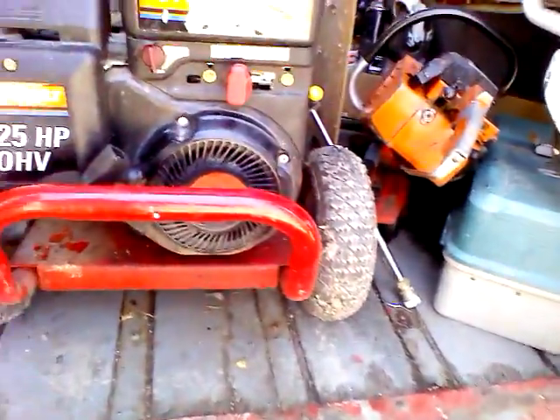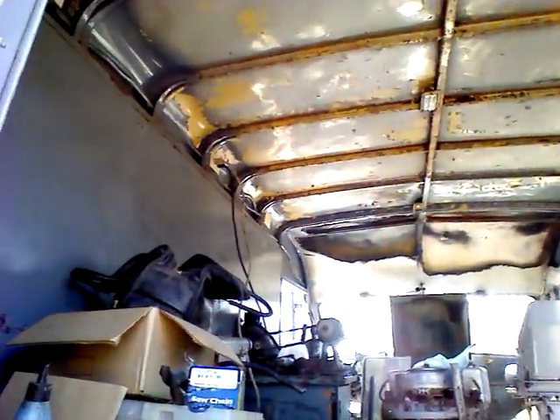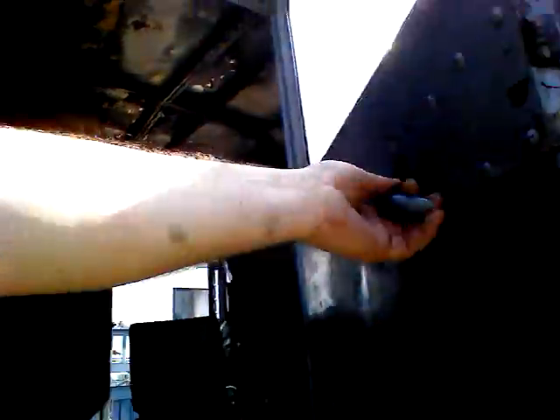This is what it looks like underneath. Tires are holding air. There's the floor here — it's pretty good. Six foot, four inches floor to ceiling. Door handle on the other side's broke, but basically just square stock. Goes right through.